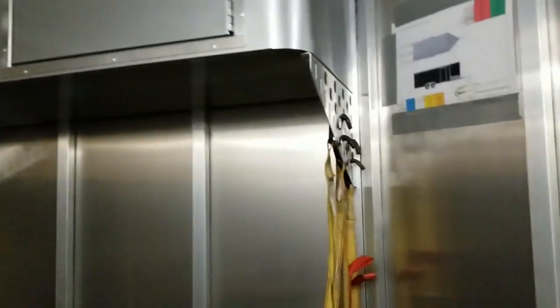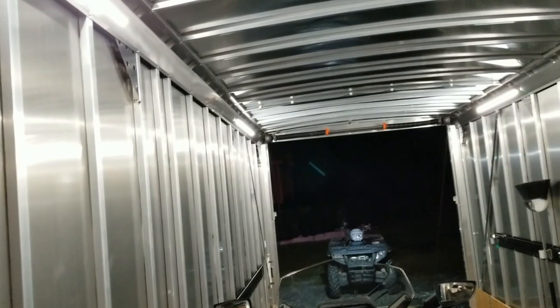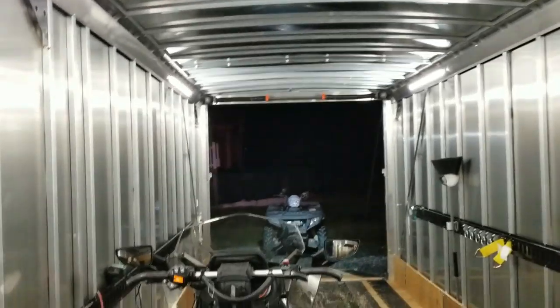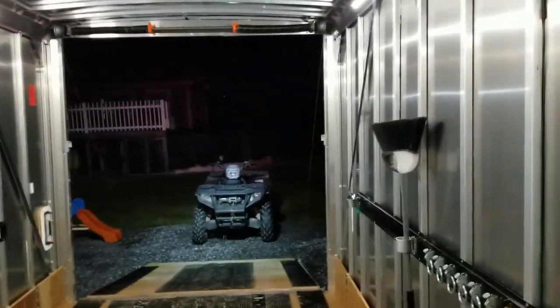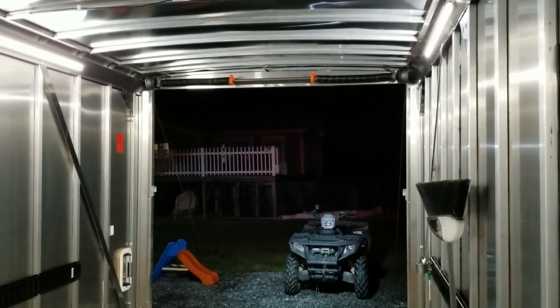I got the spare tire with it and ordered the cabinet. It's a 22-foot Neo trailer with the plus 12 height. The overall height of the trailer is 9 foot 3 inches. The rear door is 85.25 inches, so that rear door is really tall. I should be able to fit a side by side in here with a roll cage and a lift kit without a problem — just planning for the future.